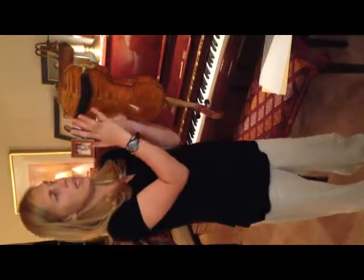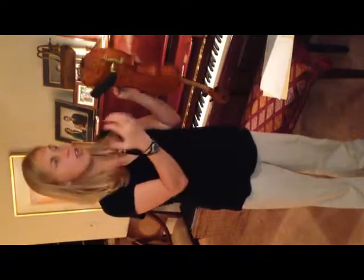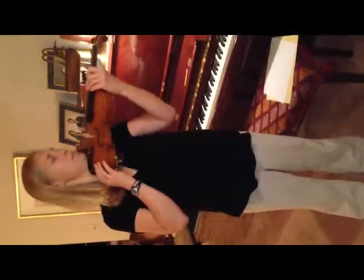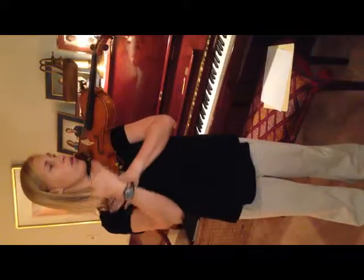The purpose of the shoulder rest is to help get the violin flat on our shoulder so we have great posture. When we put it on our shoulder it's going to look like this, and our violin is essentially flat, parallel with the floor.